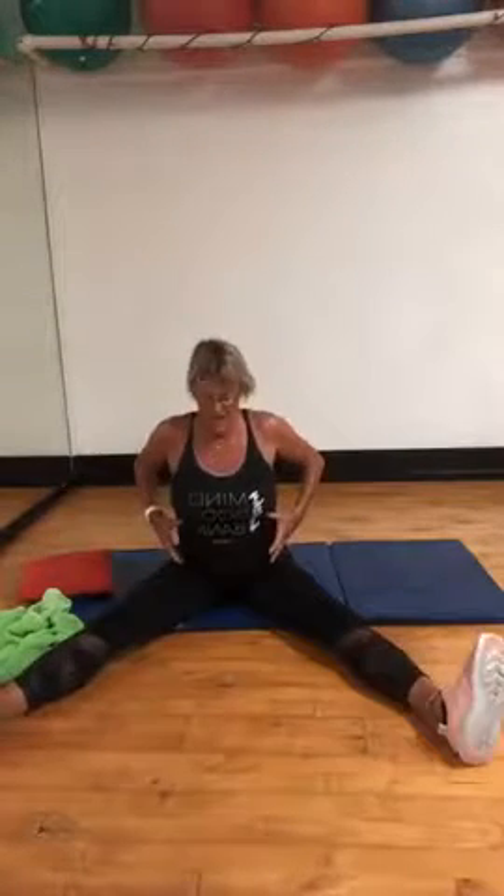Thumbs on your rib cage, little finger on your hip bone — ribs to hips. The other thing that we'll be referring to is the drawstring bag: string here, string here, and you pull the drawstring bag — everything comes into the middle.